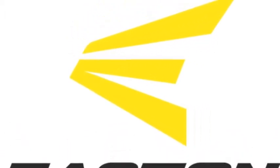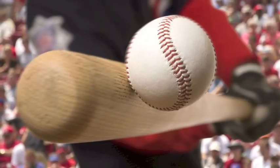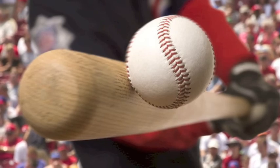The Easton Pro Stick has a cupped end which will allow the bat to have a balanced feel. The Easton Pro Sticks Maple is a two-tone bat with a black handle and a black cherry barrel. Step your game up with the Easton Pro Sticks Maple 271 Adult Wood Baseball Bat.